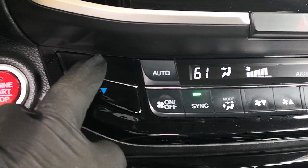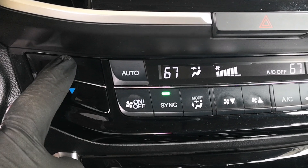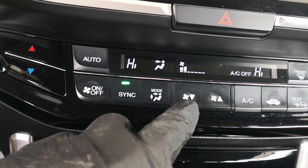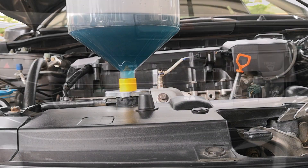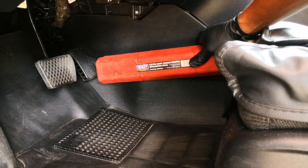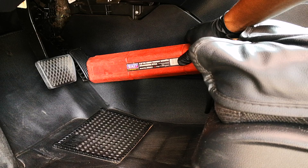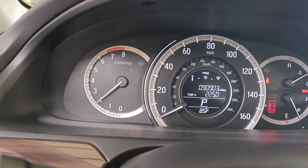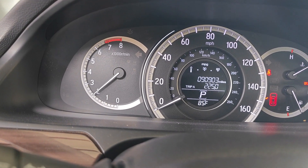Next is to start the car and turn the heat to max — that ensures that the valves to the heater core will be opened. It's essential to make sure that your AC is off, as it's going to slow down the car getting to operating temperature. You want to hold the car at fast idle so that it gets to operating temperature quicker, and for that I'm using the case of my torque wrench to hold the RPM at 2000.